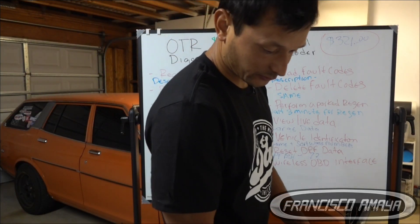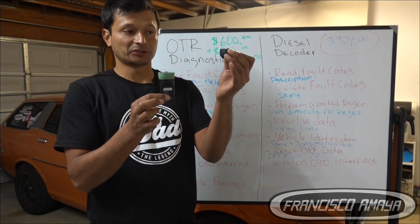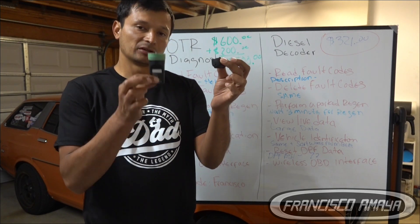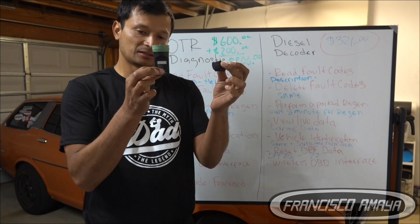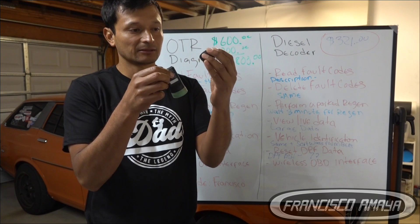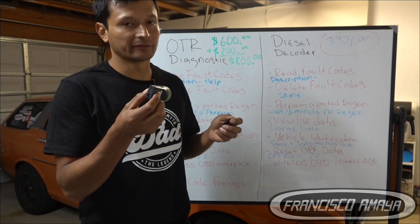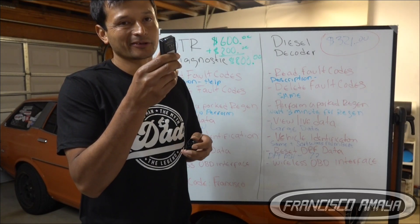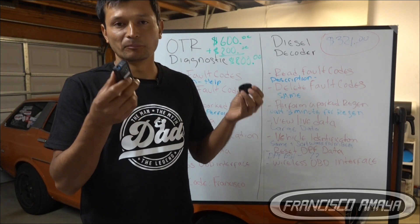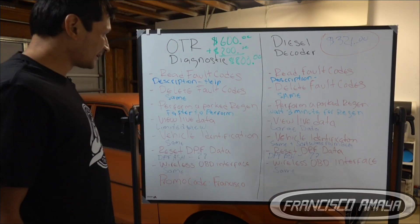As for the interface hardware, it's pretty much the same. Comparing both of them, you can see the Diesel Decoder is smaller than the OTR Diagnostic interface. It is more friendly in that sense because it's smaller — you can put it in your pocket and it won't bother you. This one is a little larger, but both of them are mini tools so you can take them anywhere.